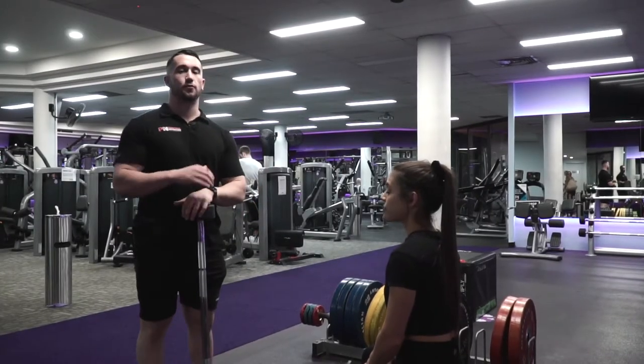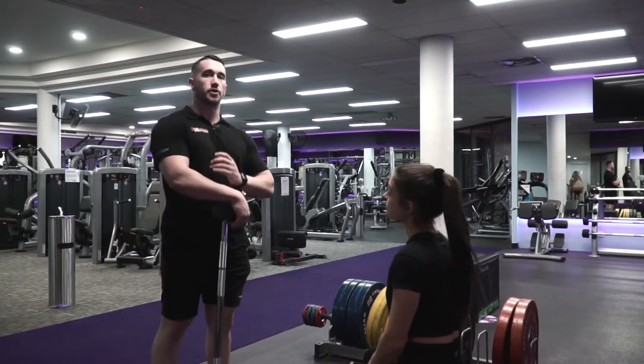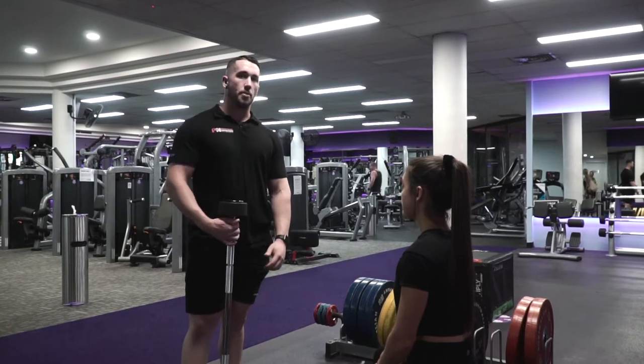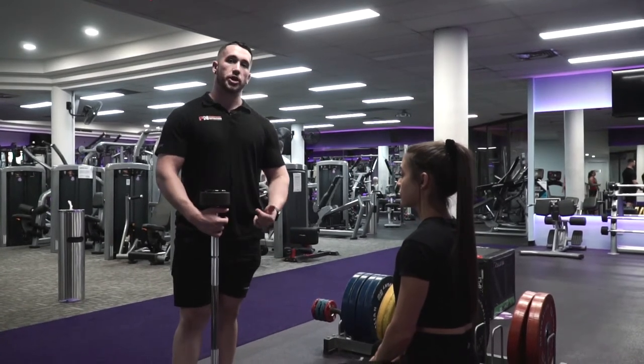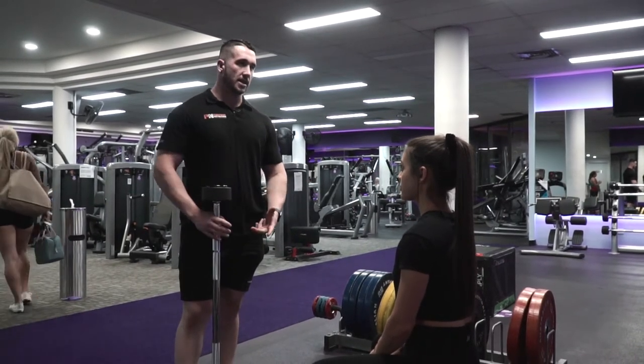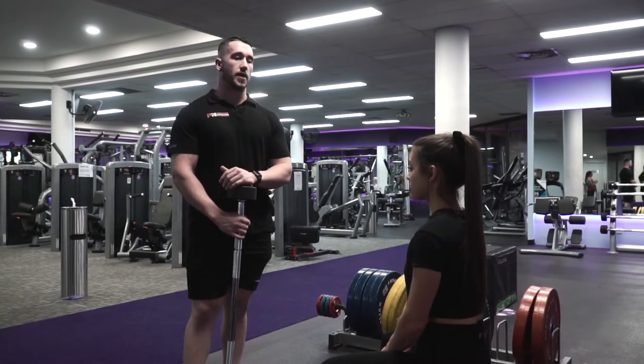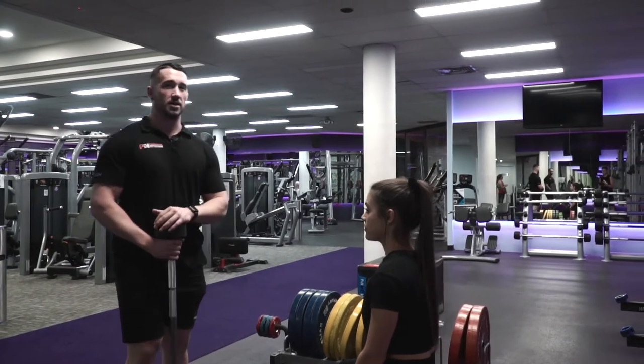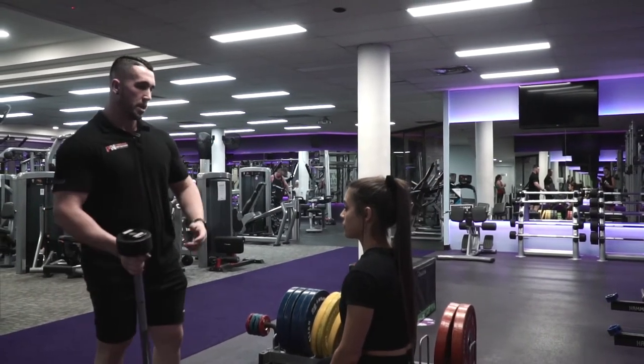Today we're going to perform a skull crusher, which is going to focus on our triceps. We've got two options: a normal barbell, dumbbells, or an EZ bar. The EZ bar is really effective — it takes a lot of pressure off the wrist and allows the movement to occur more cleanly. But it comes down to personal preference.